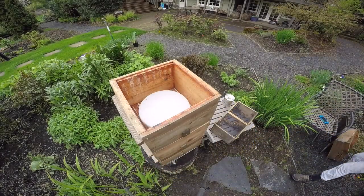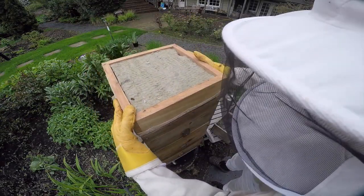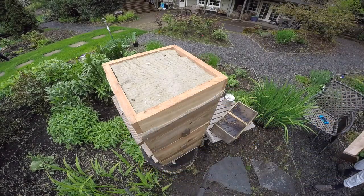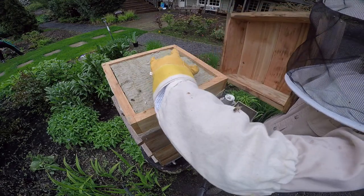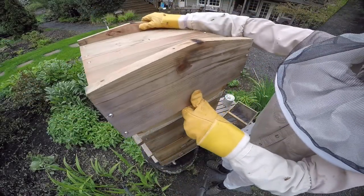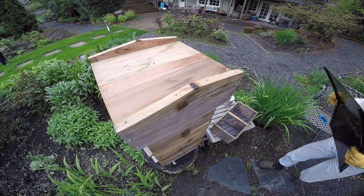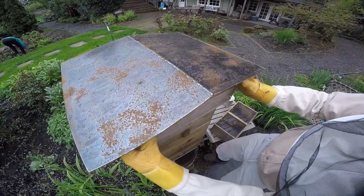The next and final step is to put the quilt cover on. I don't think there's any bees stuck in there — you can look in the windows after to check. And now the roof goes on. My cinematography skills leave a lot to be desired, I'm sure. Okay, now we'll change up the view — oh look at them, they're exploring already!